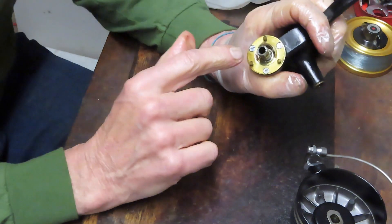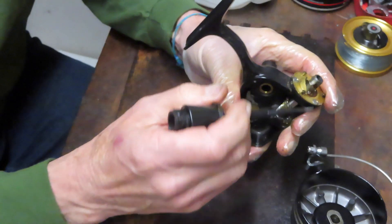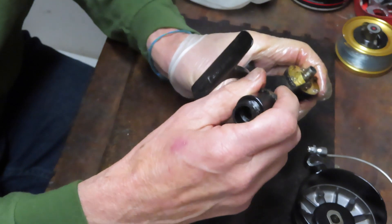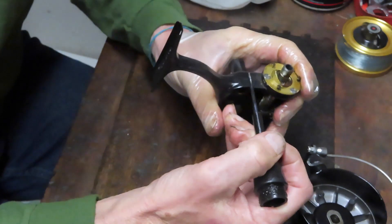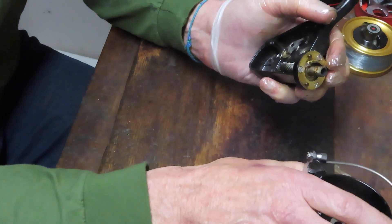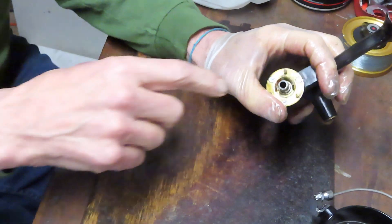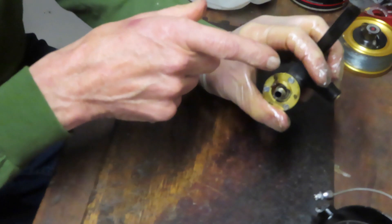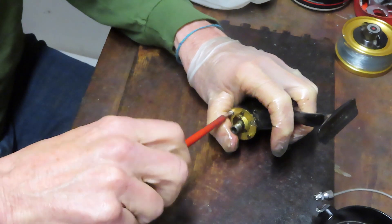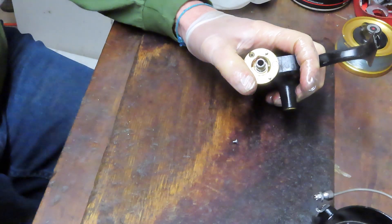This is important: when you go to take the collar off that's holding the bearing and the pinion shaft, notice the orientation. This is the ramp — it's the trip ramp for the bail. You can see how it rides up; that's what's going to flip the bail. Notice that it's sitting on the back side of the reel. If you put it somewhere else, when you go to flip your bail it's going to be in a different position, and that affects the throw of the bail itself. When you reinstall this piece: three screws, ramp to the back pointing to the handle. This is a good time to take pictures if you're not familiar with the reel, so you know the orientation of the pieces.